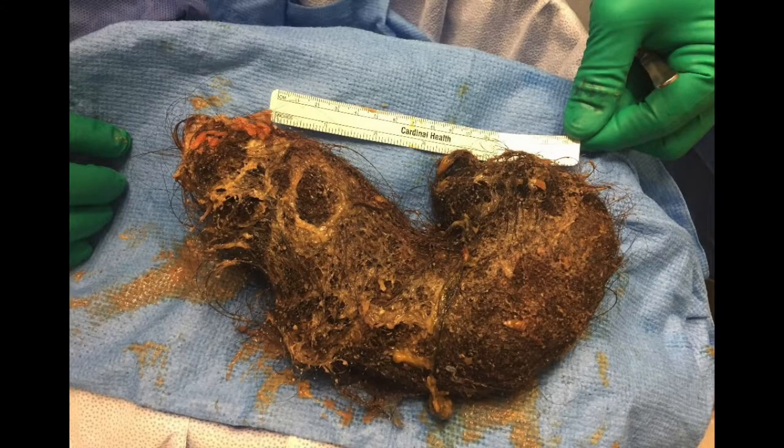Once the gastrotomy was closed, the 11x11x5cm specimen was extracted using a 5cm Pfannenstiel incision, which was closed in layers. Local anesthetic was infiltrated into the wound, and bilateral transversus abdominus plane blocks were placed to ensure adequate post-operative analgesia.